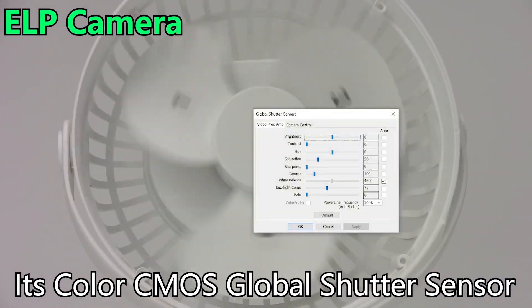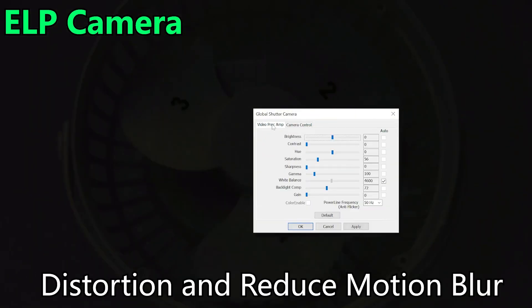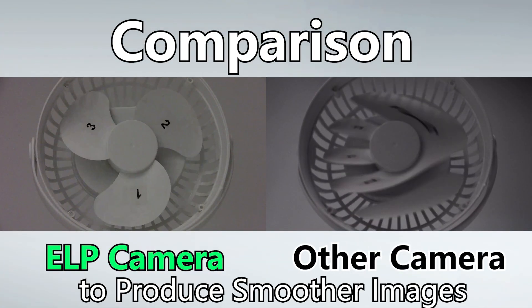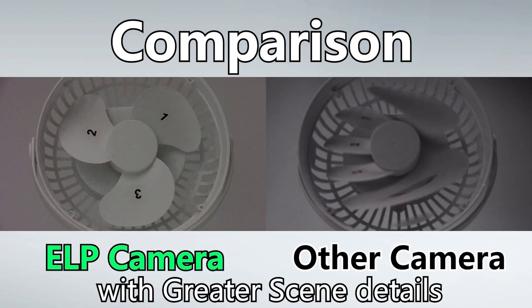Its color CMOS global shutter sensor helps to minimize frame-to-frame distortion and reduce motion blur while capturing fast-moving objects, producing smoother images with greater scene details.